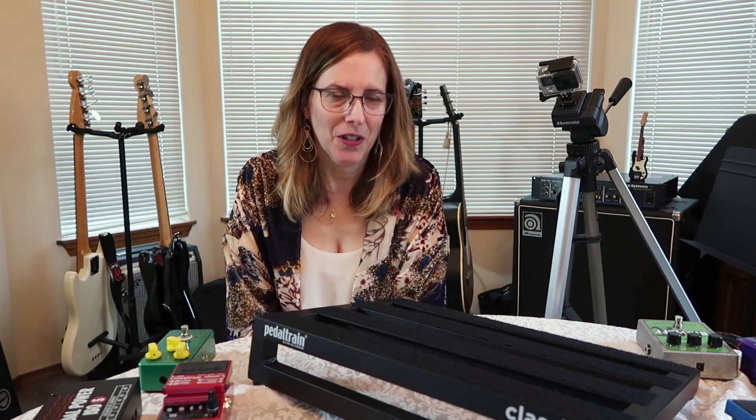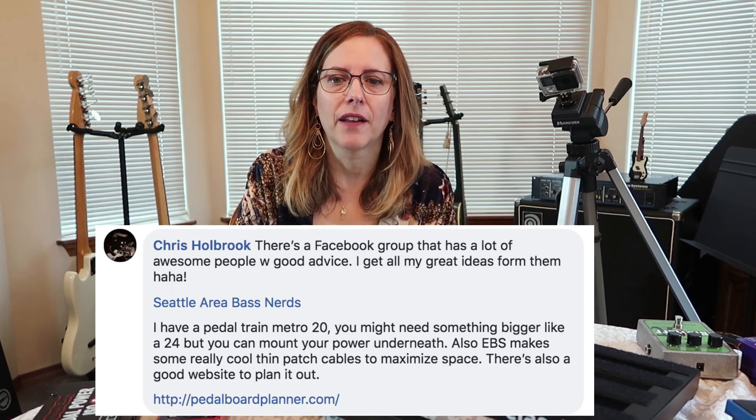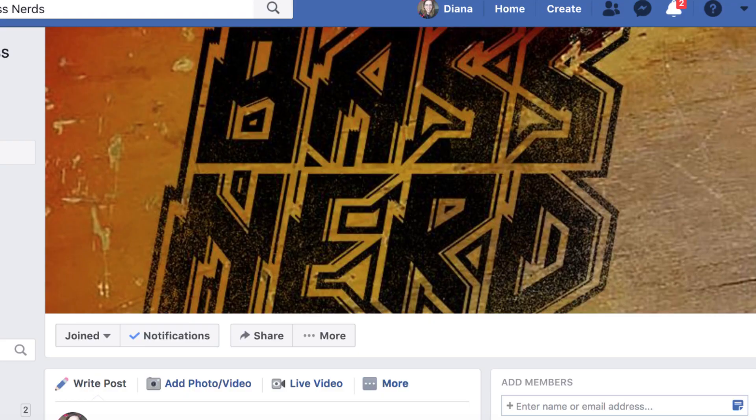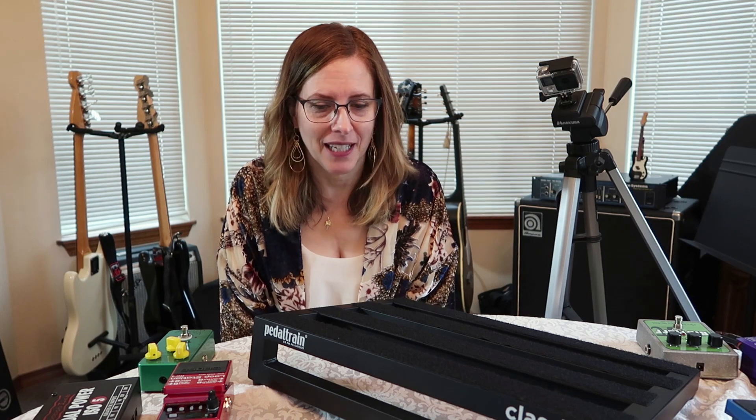The first comment I'm going to read is from my friend Chris Holbrook. We know each other on Facebook — he used to be a guitar player in the band Moneta. Here's what Chris said: there is a Facebook group that has a lot of awesome people with good advice — I get all my great ideas from them. Seattle Area Bass Nerds. I know this group. I am part of the Seattle Area Bass Nerds, but I have not been very active because they know so much more than me. I will do better at that.